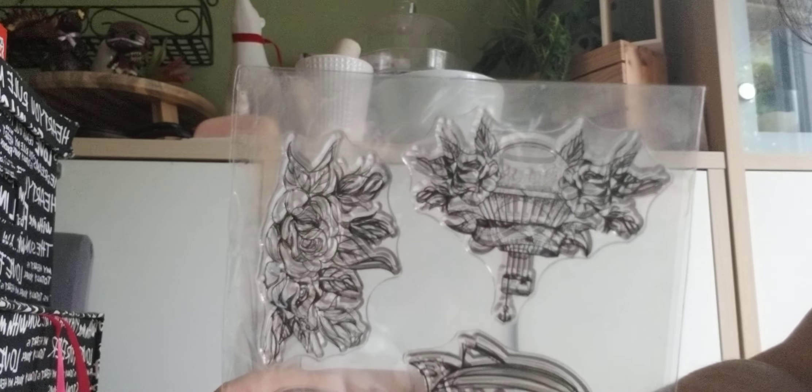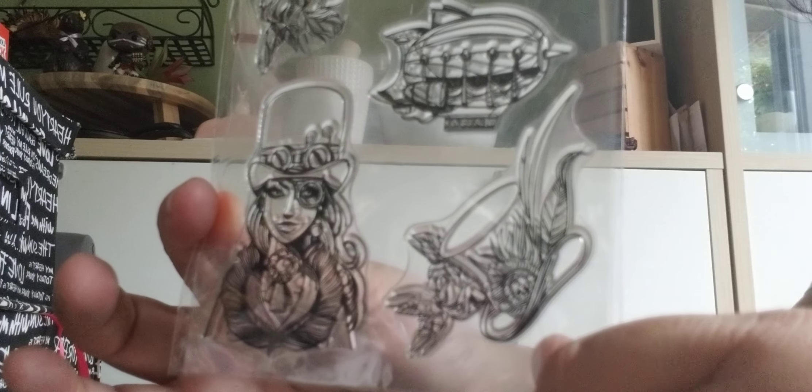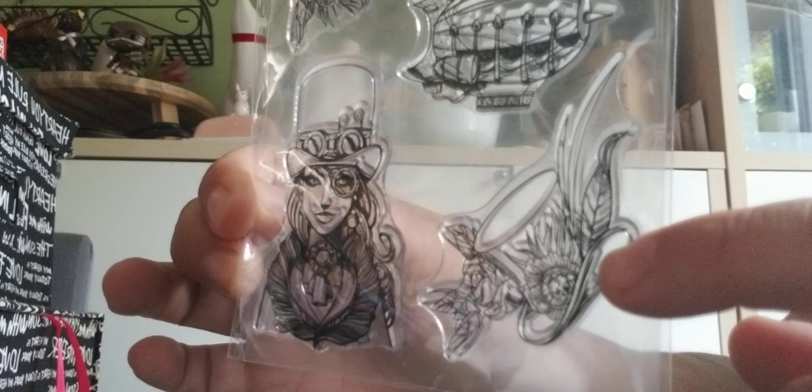And then I got this steampunk one. I think it was about $2.60 or something like that for this steampunk one. I like her — I've seen her somewhere before and I can't remember where. It comes in a bit clearer this way. There's a hat with a steampunk hot air balloon — a dirigible — and flowers with gears and stuff inside there. Love that hat. Love that image. So, another steampunk one, and again, free shipping.